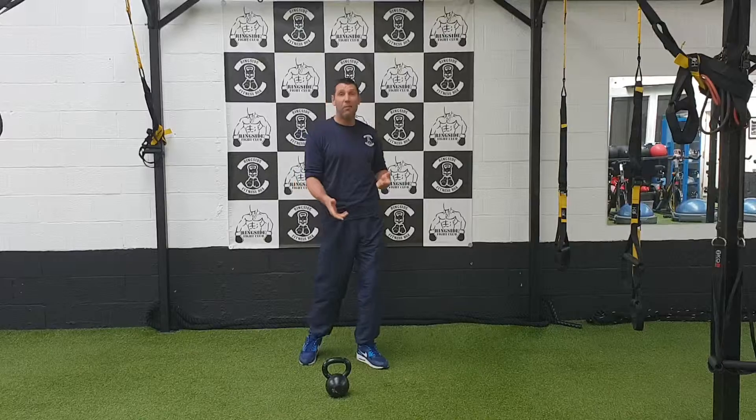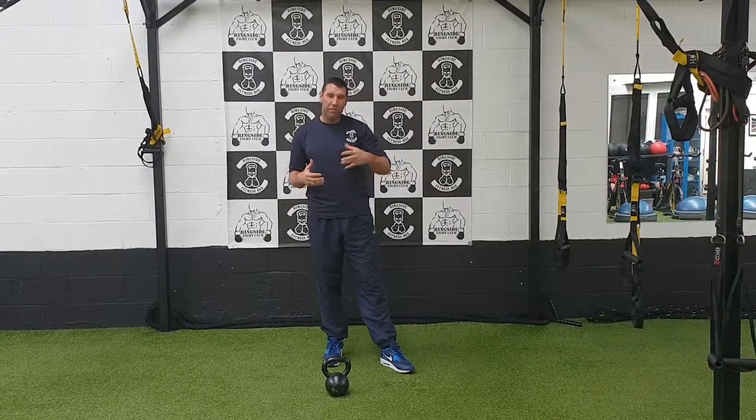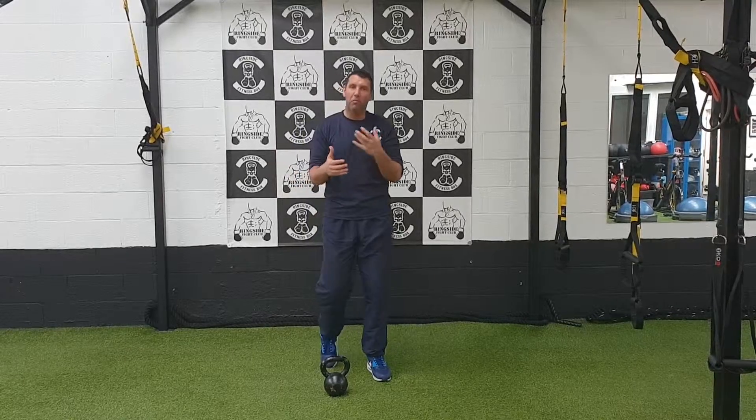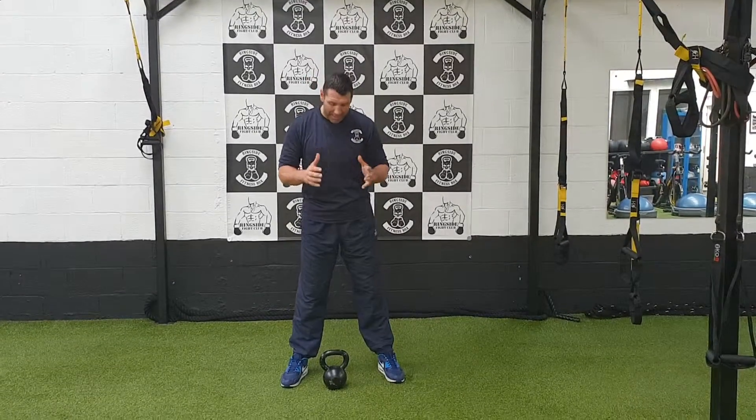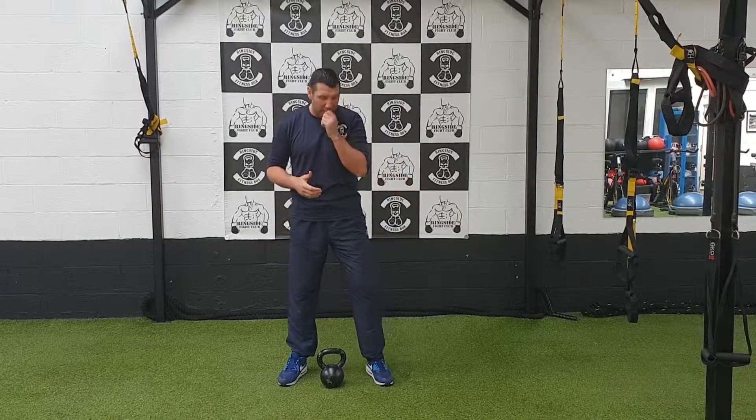We're going to use a 12kg one today. As I say, once you progress, you'll go from lighter to heavier ones yourself. But the main important thing is that the technique's right, so make sure you start with a lighter one.